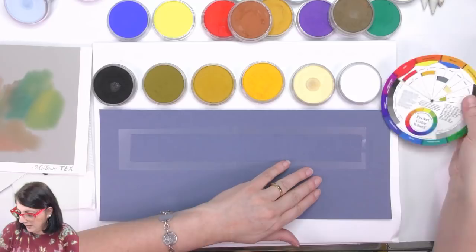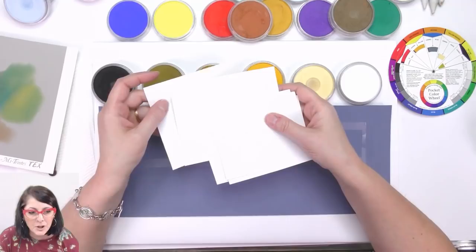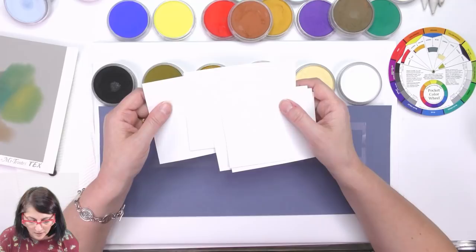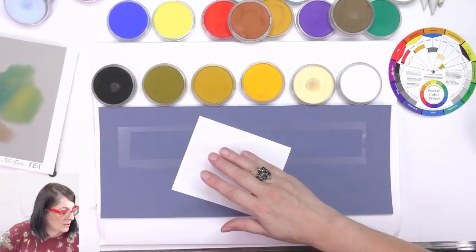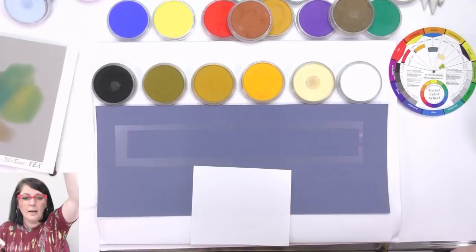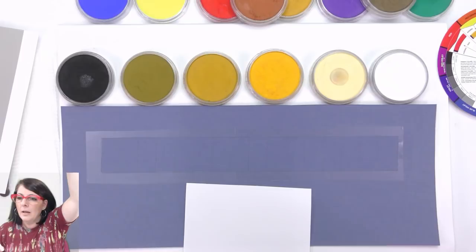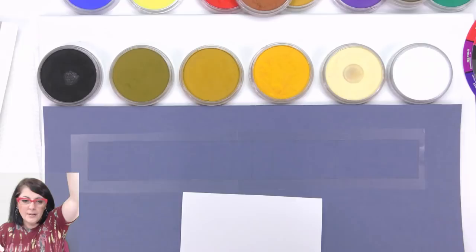When I'm mixing I use cartridge paper — this is 110 gsm cartridge paper. I'm going to use that to mix my colors so I can put it on my gray scale. I'm going to zoom in so we can get a better look. Please ask questions if you like. I'm going to start off with the light area first. I'll use a paper towel so I can keep wiping — I don't want to contaminate any of these.